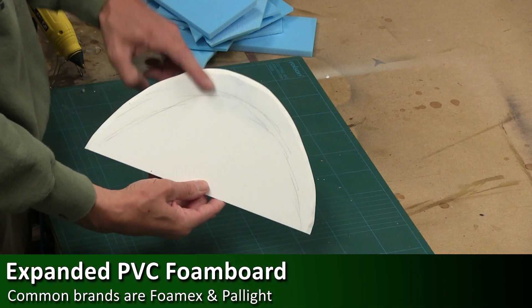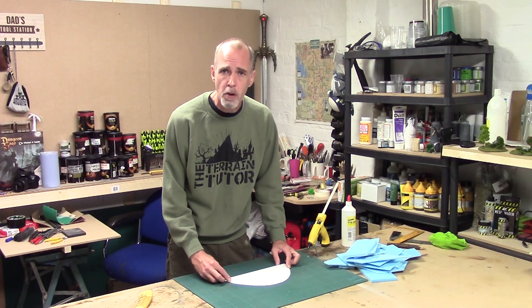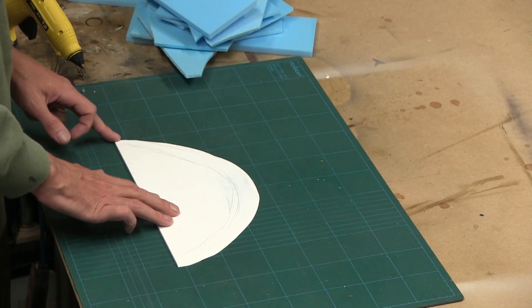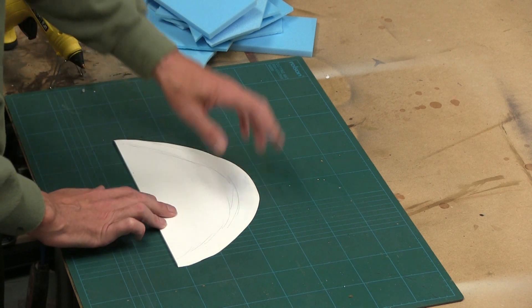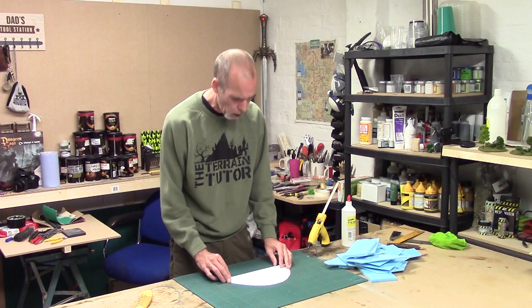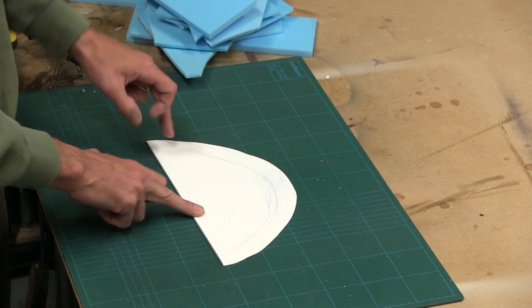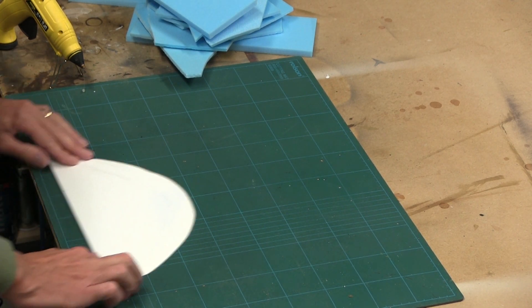I'm starting off with an ePVC base — expanded PVC foam board, links in the description below. I've cut out the shape I want, beveled it with a knife and then sanded it down, and that's going to be our base. This isn't a full circle; it's a half circle, a table edge piece, so it's designed to go up against the edge of a table.